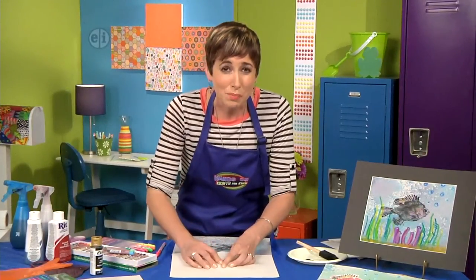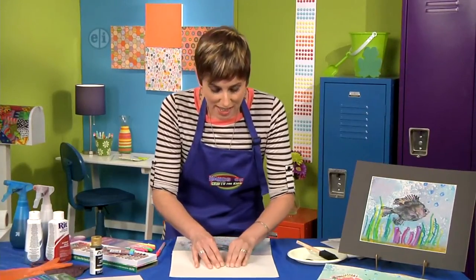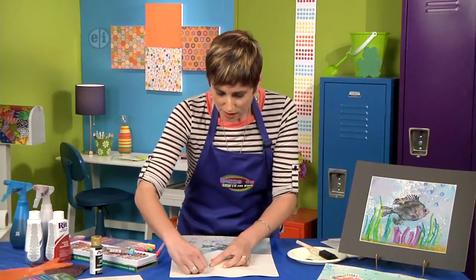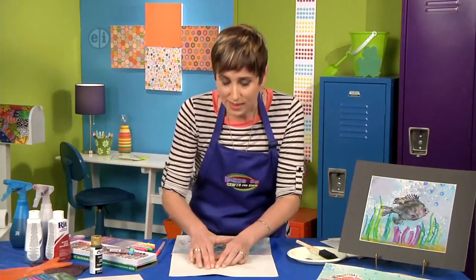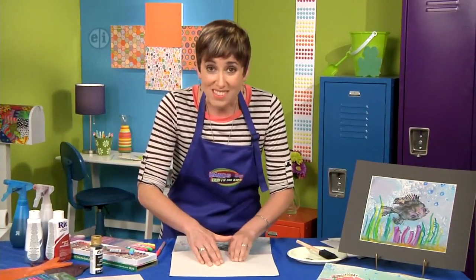This is going to take some practice to see what works. I've done about 50 fish prints and I'm just now starting to get the hang of it. Originally, fishermen would do this before we had cameras — to keep a record of the kinds of fish they were catching as well as the size.